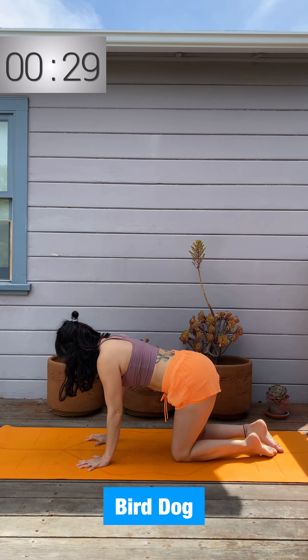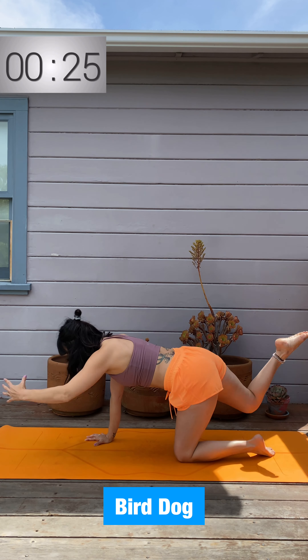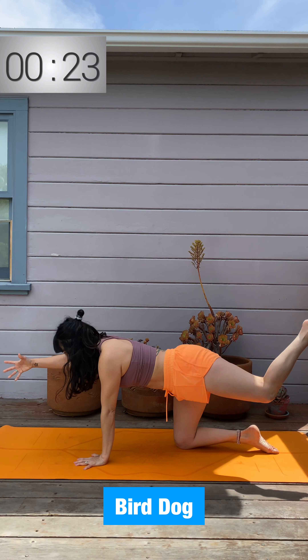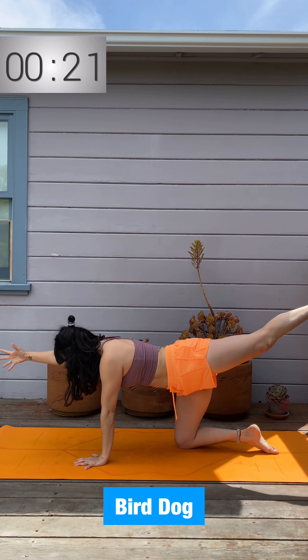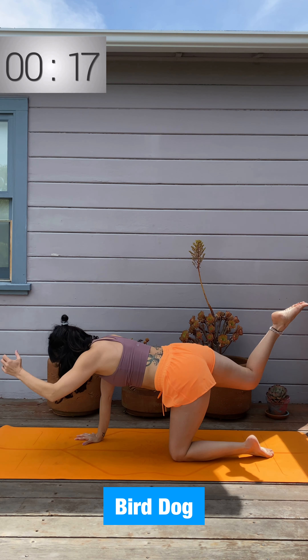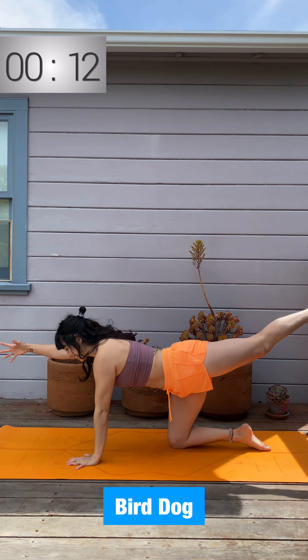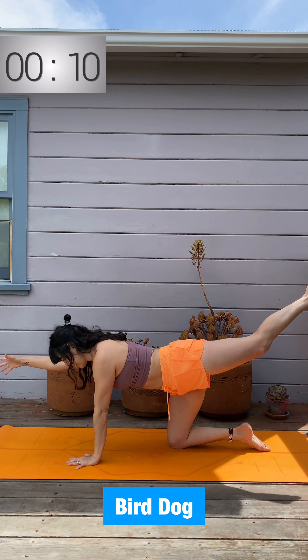So this is our core circuit — again, one minute each exercise, 10 seconds transition time. Keep it up. We're not just going through the motions; we're trying to actively engage. Imagine you're underwater, really focused on pulling and pushing.